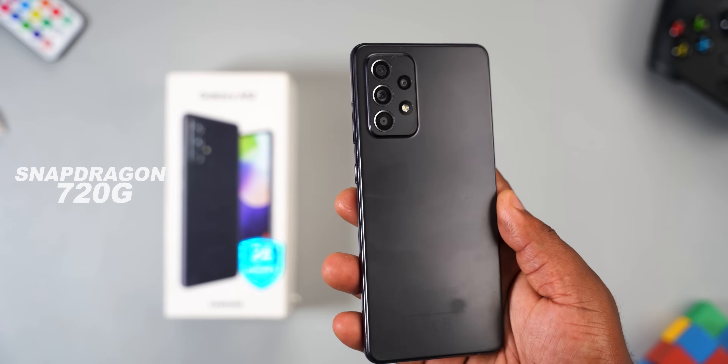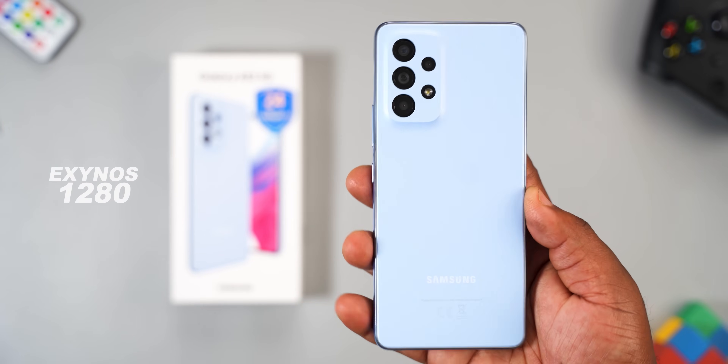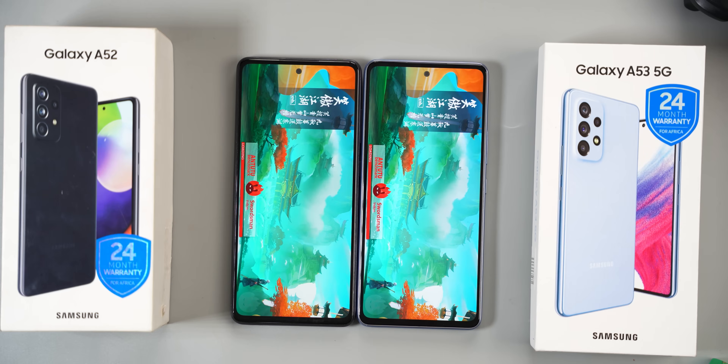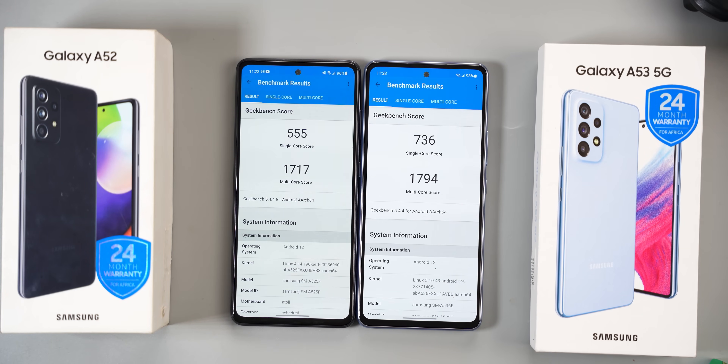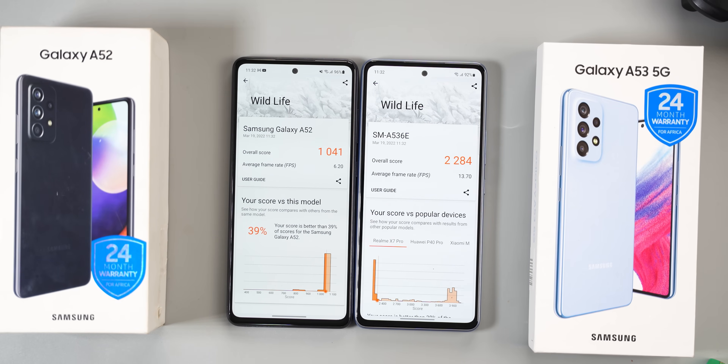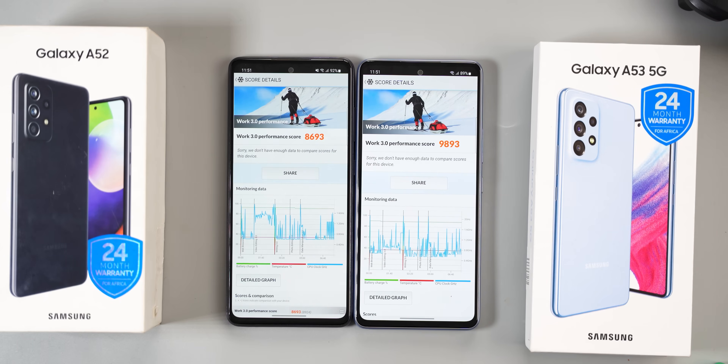Now for the juicy part — the processor. The Samsung Galaxy A52 comes with a Snapdragon 720G processor, while the Samsung Galaxy A53 comes with the Exynos 1280, a 5nm processor — the lower the nanometer, the more efficient the processor. Running AnTuTu benchmark, the Samsung Galaxy A53 has the higher number. On Geekbench, the A53 has higher single and multi-core scores. In 3DMark Wildlife, Performance Test Mobile, and PCMark, the Samsung Galaxy A53 wins every time — a flawless victory across all benchmark tests.